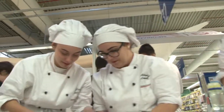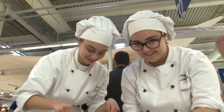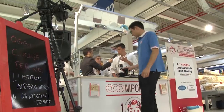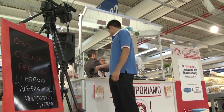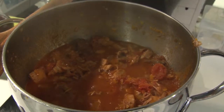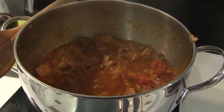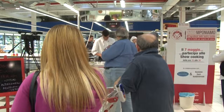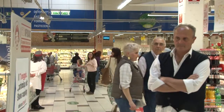Questo buonissimo bollito alla pistoiese che il nostro Lorenzo ci sta preparando: quanto manca alla preparazione completa di questo piatto? Una ventina di minuti. Adesso ci siamo ingegnati e apportiamo una leggera modifica non al piatto ma all'accompagnamento: farò una cipolla rossa con dello zucchero caramellata che andrà a comporre il piatto, una cipolla dolce.